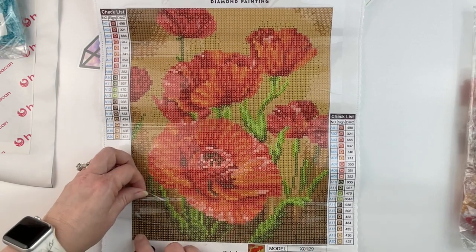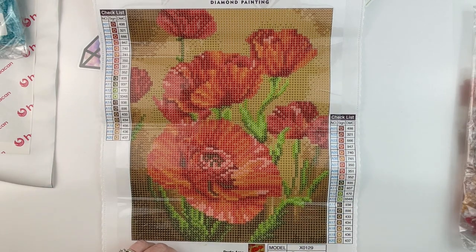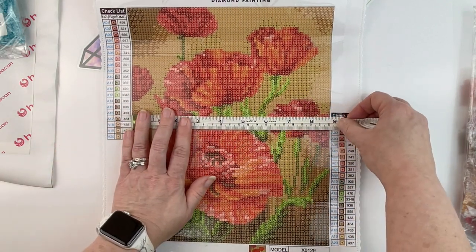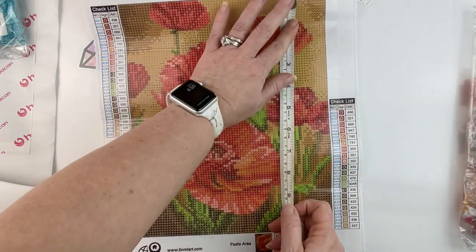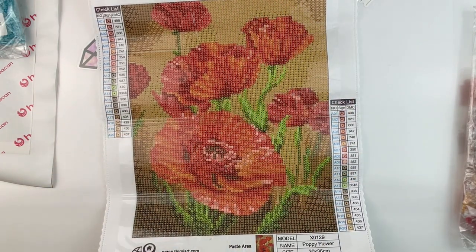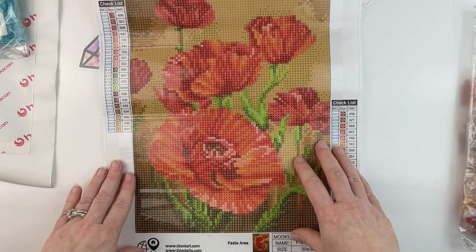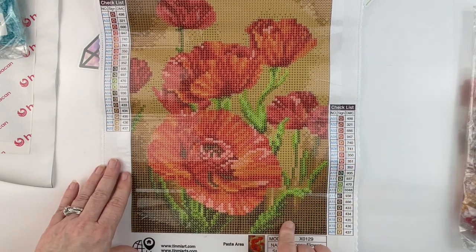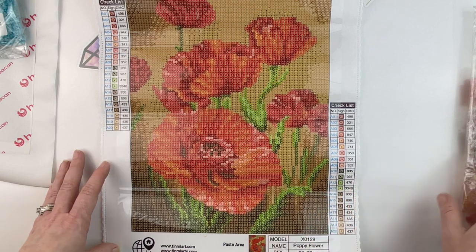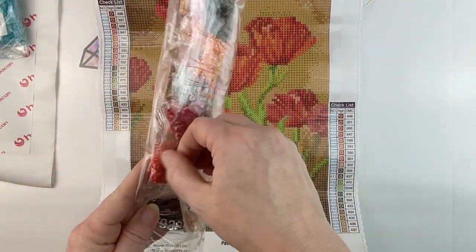It is nice and sticky, it is poured glue, and it is listed as 30 by 36. Let's see if it measures out — it is actually 22 by almost 28, so not 30 by 36. This one was $7.99. It is poured glue, which I like, and 20 colors — that's a nice amount of colors for a painting this small. Let's jump into the drills.